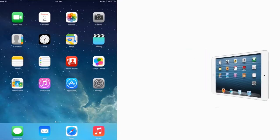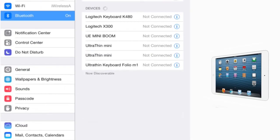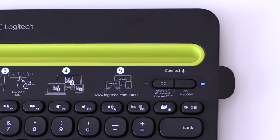Now on your iOS device, go to Settings, then Bluetooth. Turn on Bluetooth if it is not already active. When a list of Bluetooth wireless devices appears, tap Logitech K480. Your iPad and keyboard are now paired, and once again the blinking light will turn solid blue.